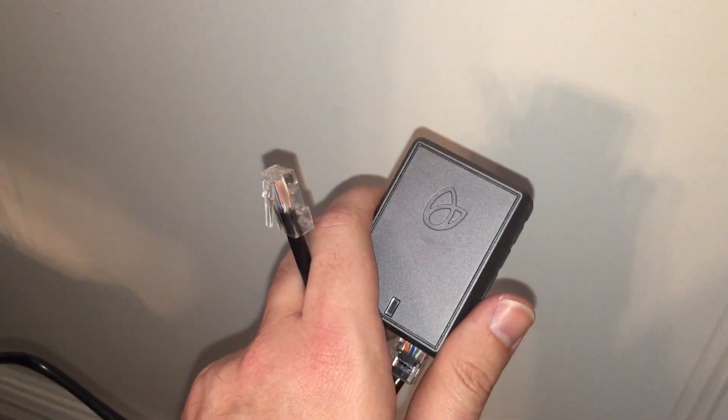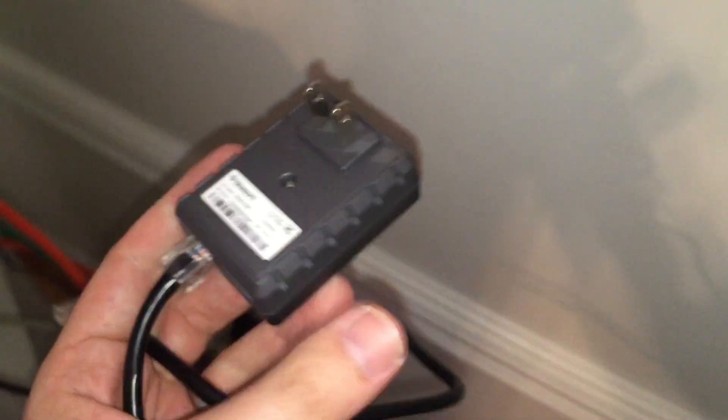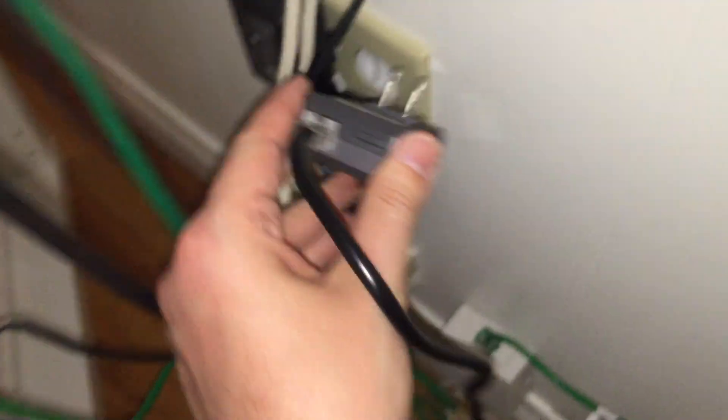In the last video I jumped a little bit ahead of myself. Actually, before we can connect to the Blossom, we still have to wire up the PowerLine connector. So I already connected the power socket connector and the ethernet cable, and now everything that's left to do is plug this into a power socket on the new router.